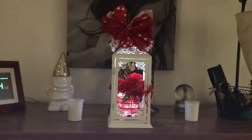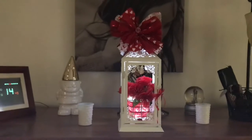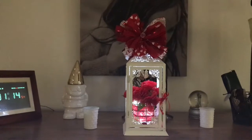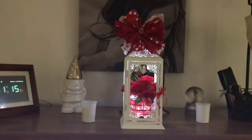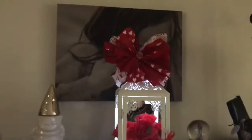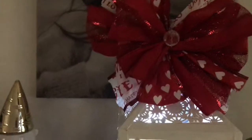Happy Valentine's Day everybody! I wanted to come on here real quick and show you my challenge from Mimi Sparkles. The challenge was 'make it amazing for less' — making something that looked expensive for a lot less money. This is what I did: I made a lighted lantern for Valentine's Day. I'm not big on Valentine's decorations but I did this one — and I don't know if you can see it up there.